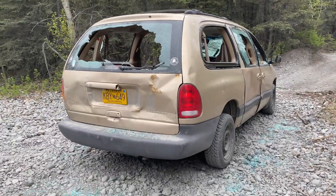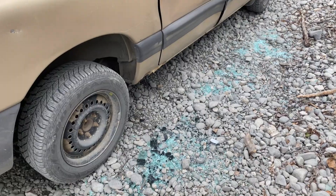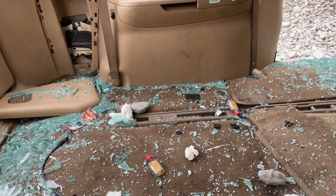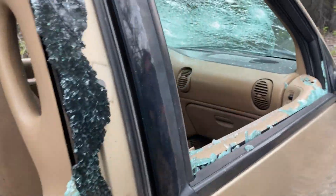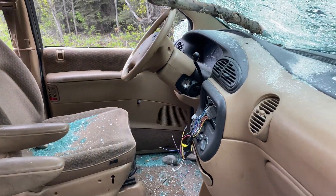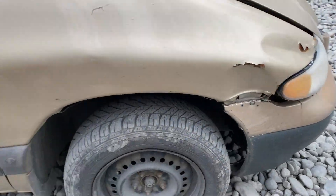Another abandoned vehicle out here at Jim Creek. Looks like this van here has been shot up. The radio is gone. They really destroyed this thing — though it still has some good tires.